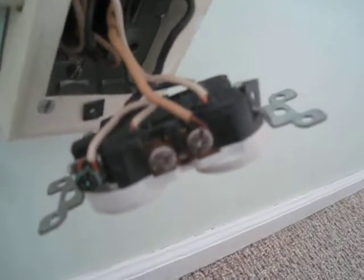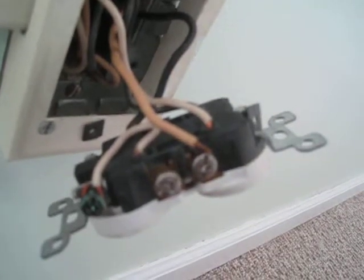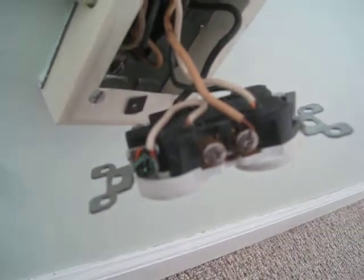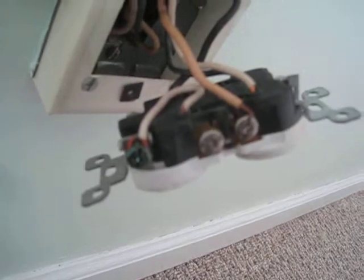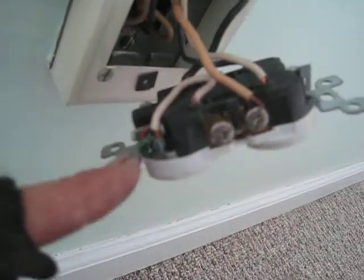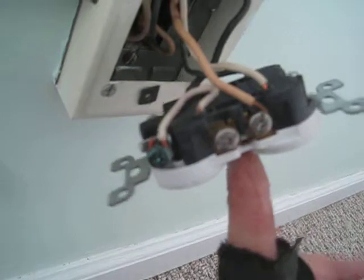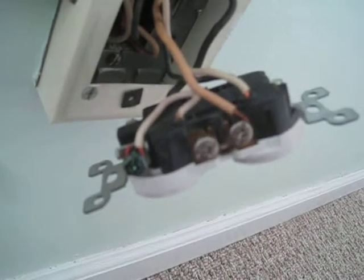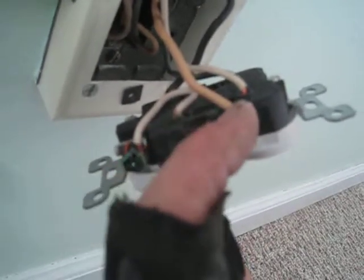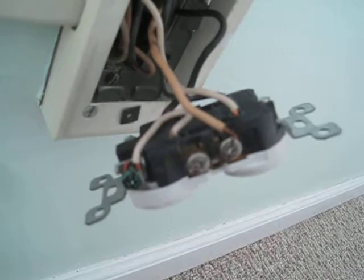The worst thing is that they grounded this receptacle using a neutral connection to the ground. The ground should be a bare wire — a separate conductor — that links the exposed yoke and the cover plate on the front of the device back to earth, separately from the white neutral wires that carry current back to earth.